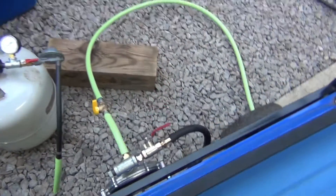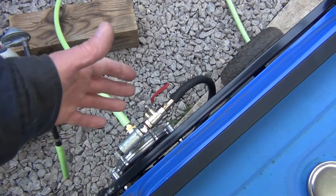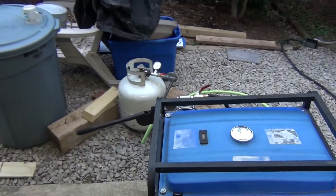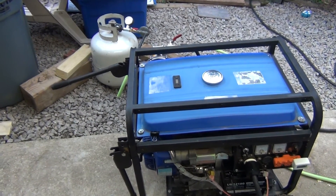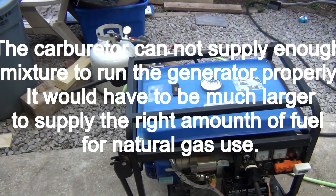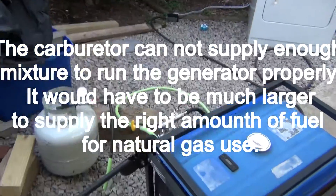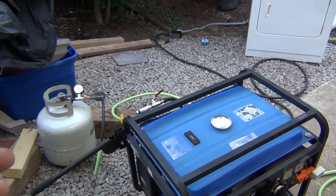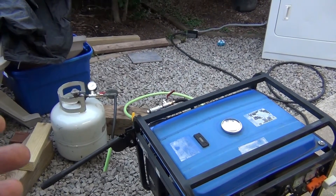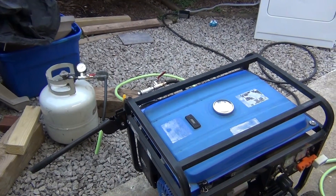You can adjust the mixture all you want, get a bigger hose — which I actually had before — more gas supply, but it's not going to make any difference because the carburetor is not built for it. The carburetor cannot take more air. You'll actually choke it if you put more natural gas in. It's just not built for the intake amount of mixture of natural gas and air, so it's not going to work unless you run a very light load.